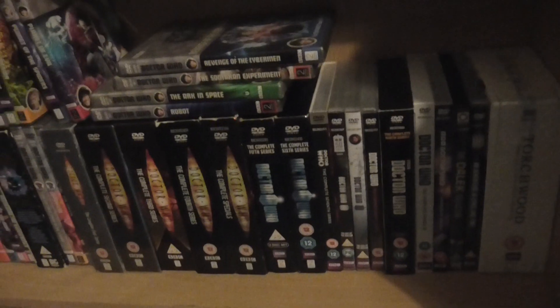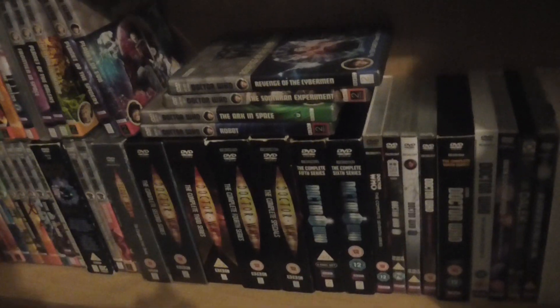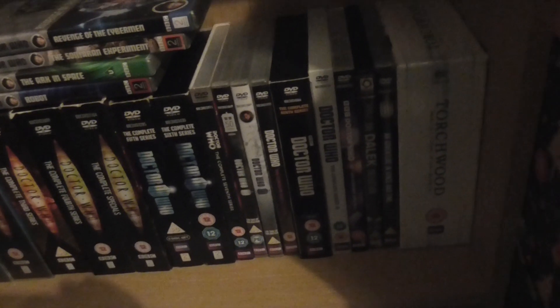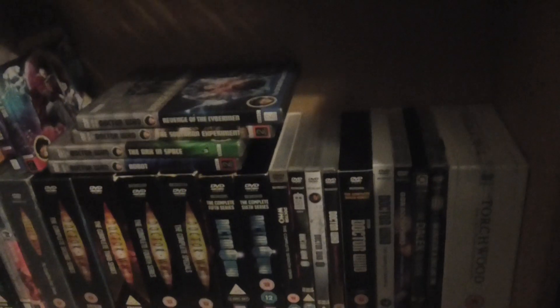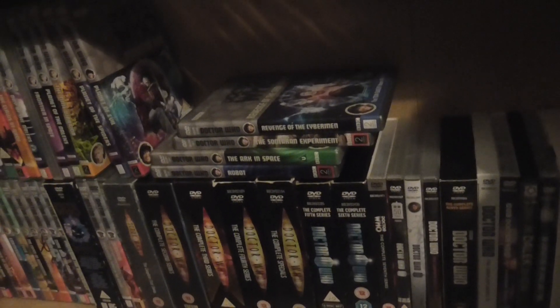Hi friends and subscribers, hope you're all doing okay. As you know, I'm a big Doctor Who fan, so I have a big collection of Doctor Who DVDs. I've almost completed the new Who — there's still a few more to get. With new Who I'm near completion, but with classic Doctor Who there's still loads to get, because I do want to have all the classic Doctor Who stories eventually.